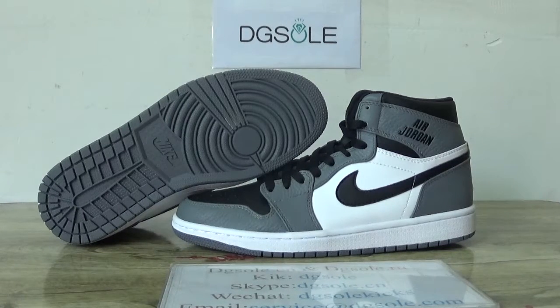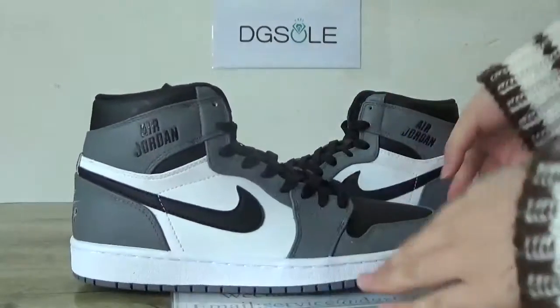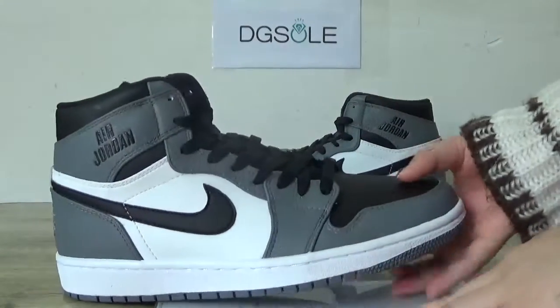Hi guys, nice to see you. This is DJ, welcome to check out this website. You can catch the new shoes — the Air Jordan 1 in a gray and white colorway.